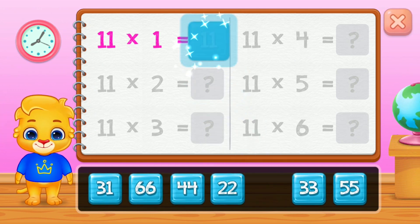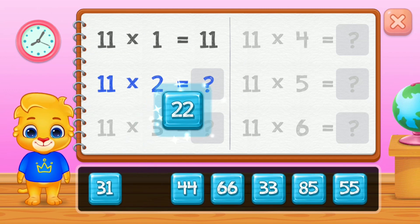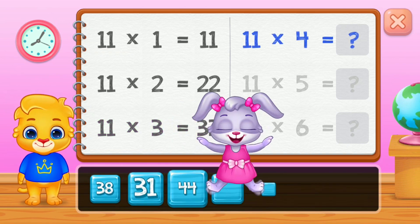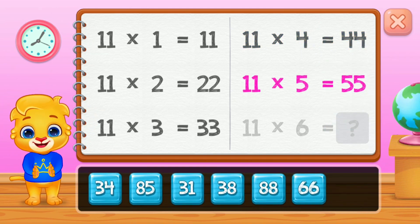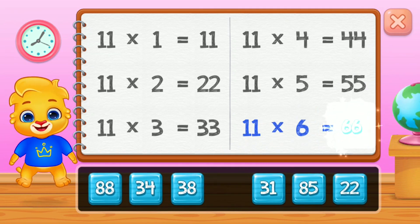Eleven, twenty-two, thirty-three, forty-four, fifty-five. Good job! Sixty-six.